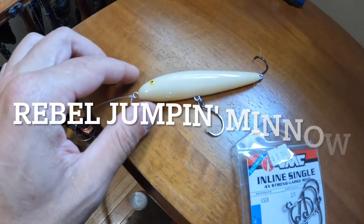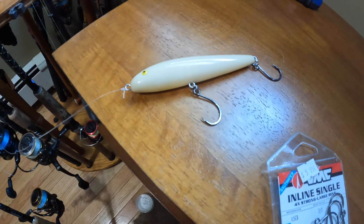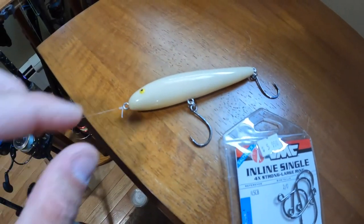Let me tell you about this Rebel Jumpin' Minnow. I believe it's the four-and-a-half-inch version, in bone color. I usually only get two colors — a light and a dark. I'll keep it simple: white, and then either black, purple, or a really dark blue. It doesn't get any simpler than that. Here is an up-close look at the Rebel Jumpin' Minnow — the four-and-a-half-inch version in bone color.